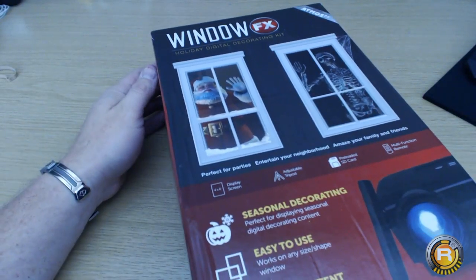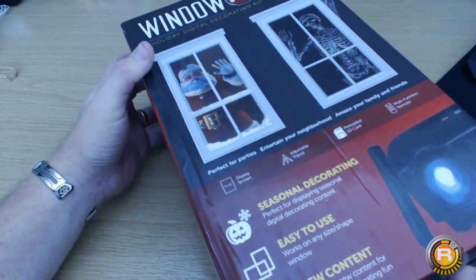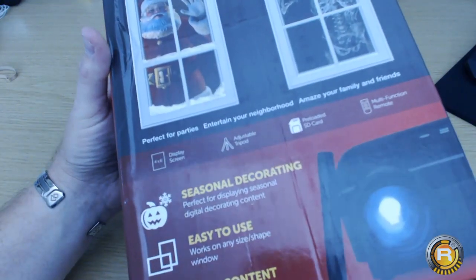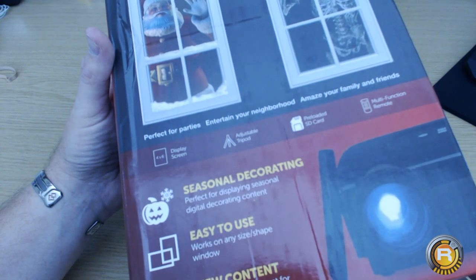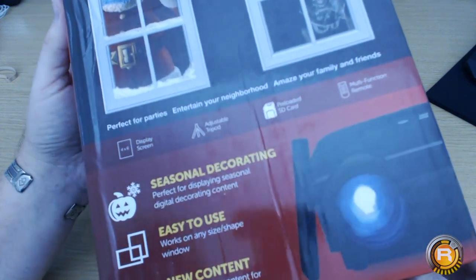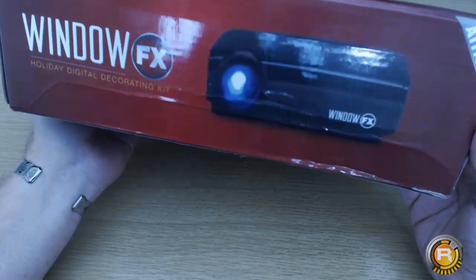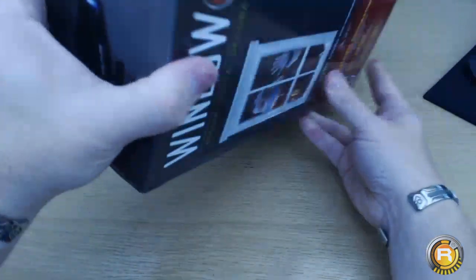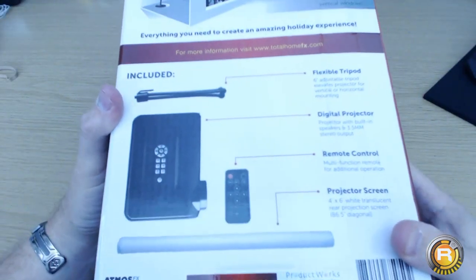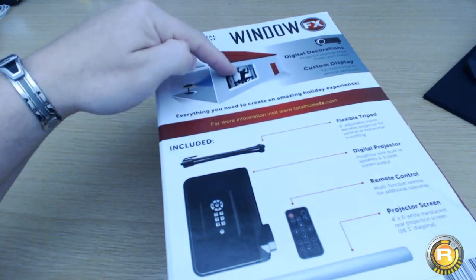This is it — the Halloween Window FX Holiday Digital Decorating Kit. You've got the big skeleton on the box. According to the packaging you get a display screen, adjustable tripod, pre-loaded SD card, and a multi-functional remote. Looking around the box there's a projector picture — nothing fancy — and it basically gives you an idea of what the holiday digital decorating kit is.